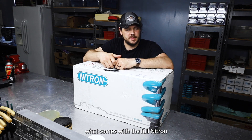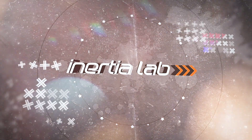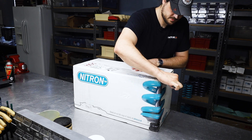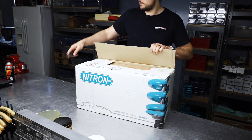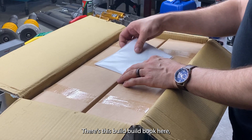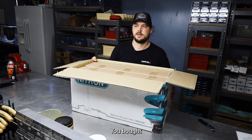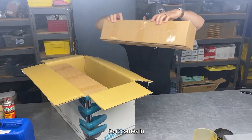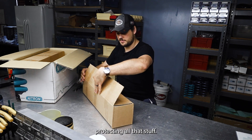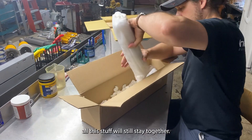Today I'm going to rip open this box and show you what comes with the full Nitron R1 kit for this GR86. When you first open it, there's a build book here — basically just an overview of the setup you bought. It comes in four different smaller boxes, with a ton of cardboard protecting everything, so in case your shipper gets a little spry, all this stuff will still stay together.